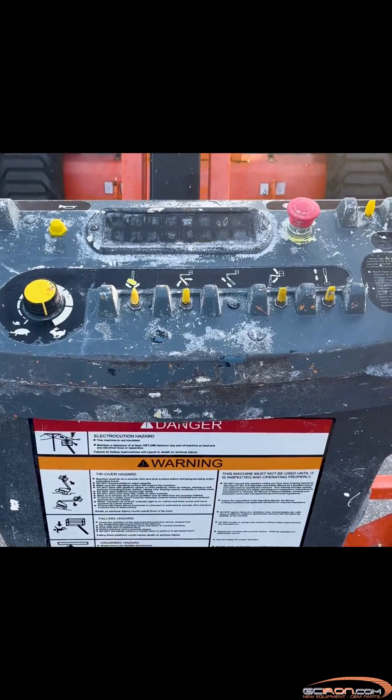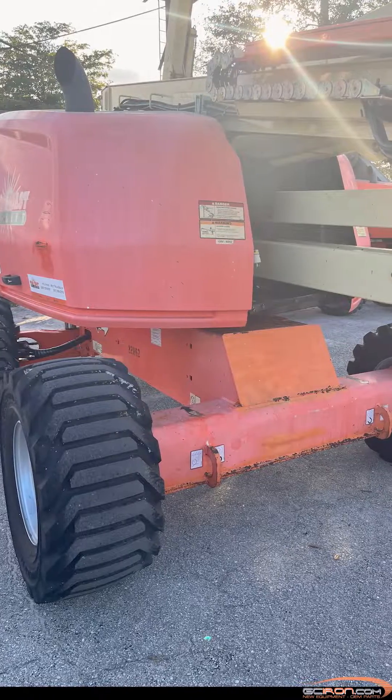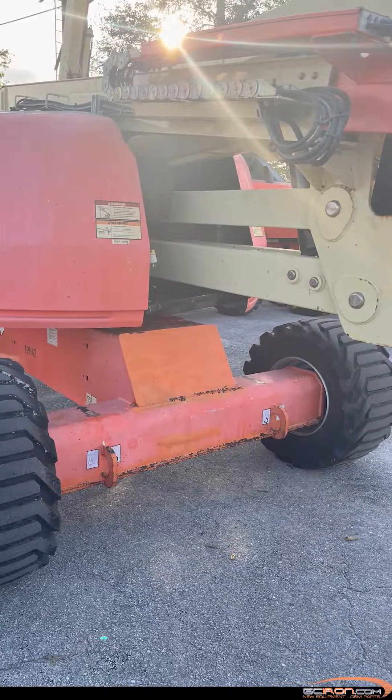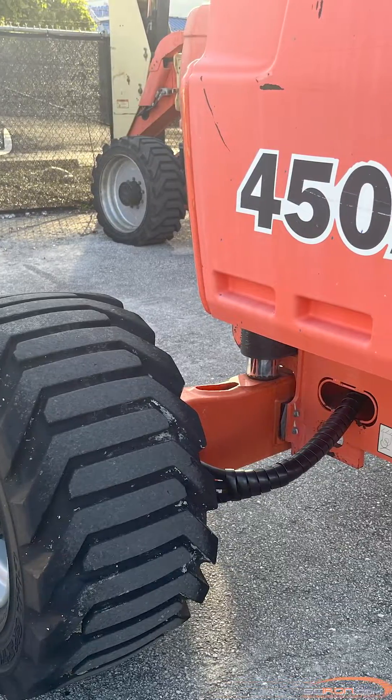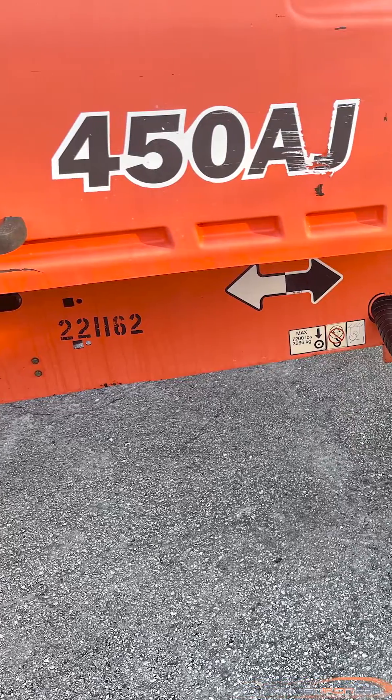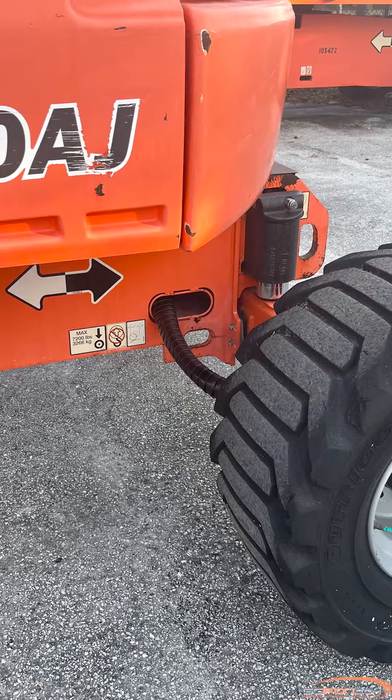Step 3: if the unit is tilted beyond the machine setup parameters but the boom is not elevated, check for an issue with a transport position switch or sensor that may be triggering the control system to believe the unit is out of transport.